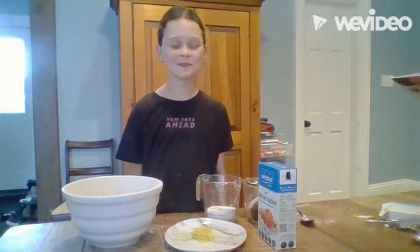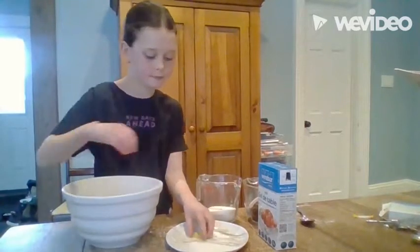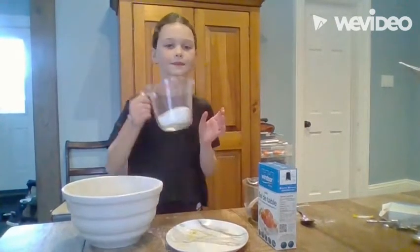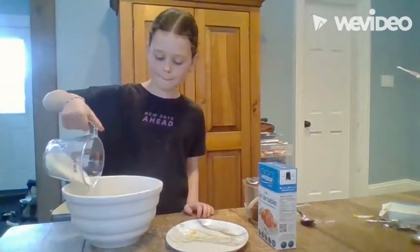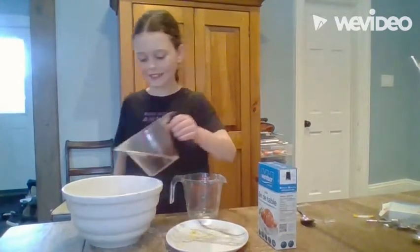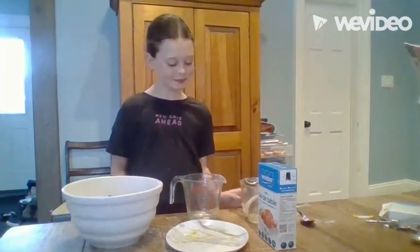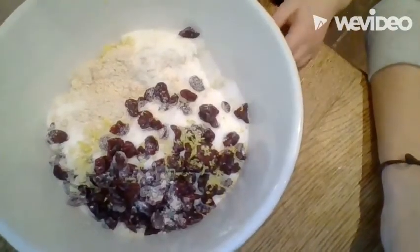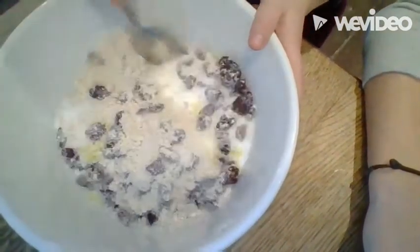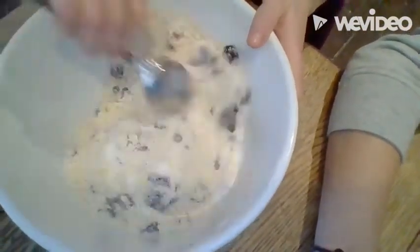Add the half of the lemon zest that you grated, half a cup of sugar, and three-quarters of a cup of cranberries. Now all of your ingredients should be with the flour mixture. Mix it really well together until it's all combined.